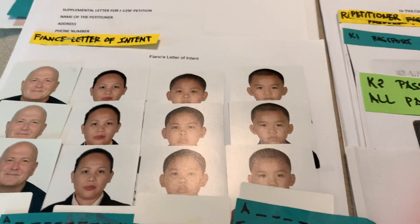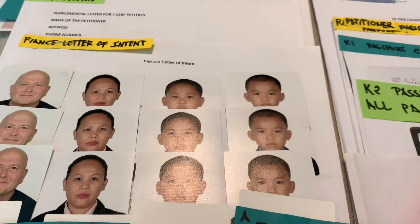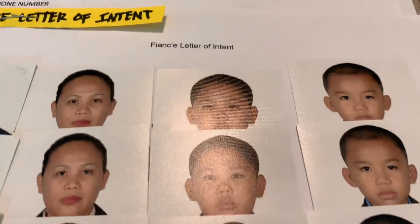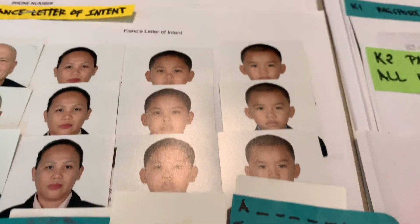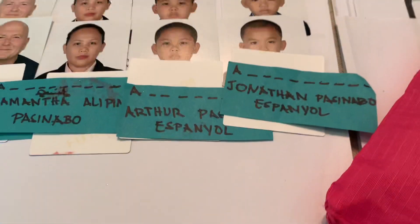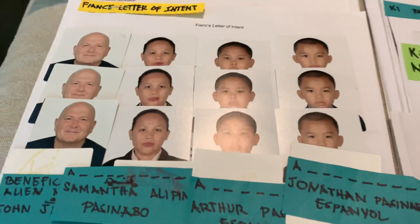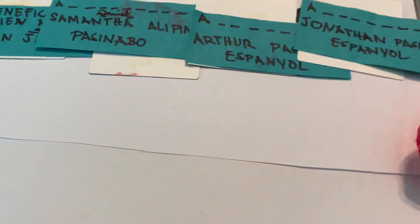If you have lacking papers they need, they will give you a chance to send them — they'll issue a 221G. Also bring any supplemental letters. Make sure you bring your intent letter — one from you and one from your petitioner. Bring your 2x2 passport-size photo as well.